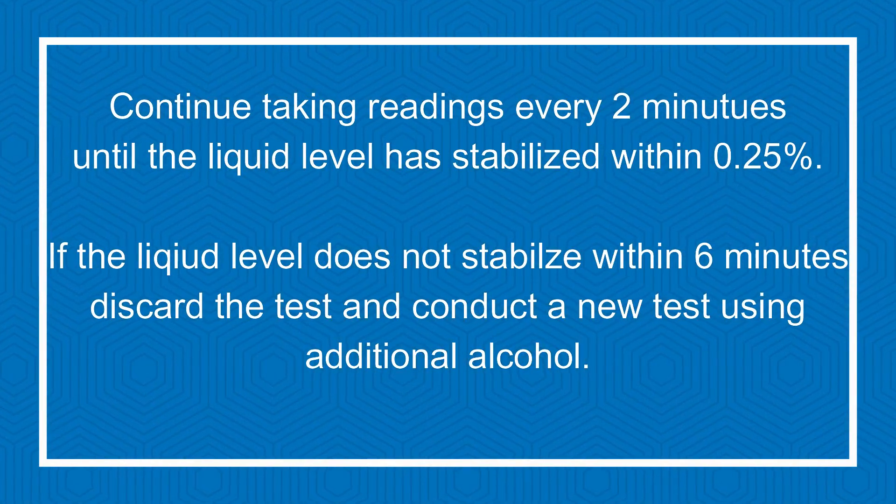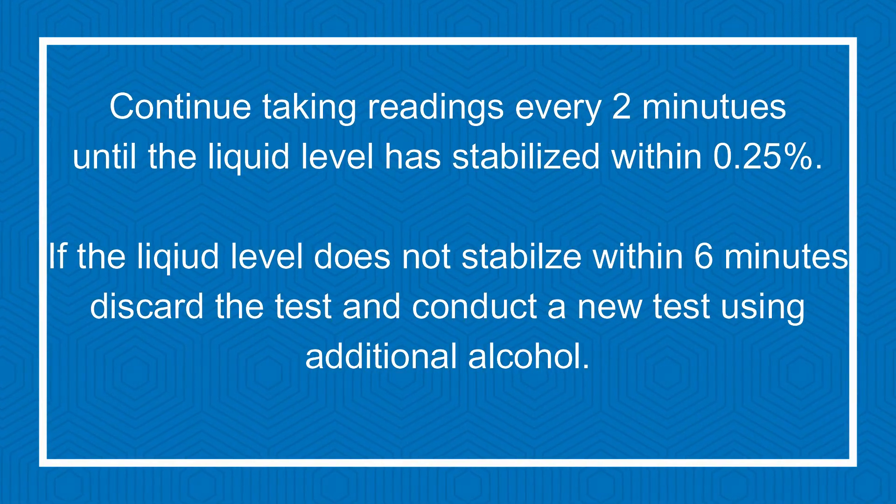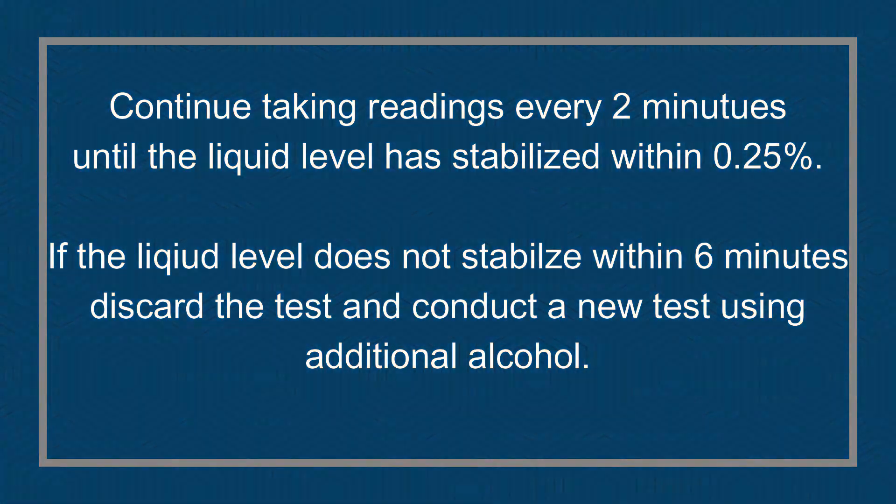If the liquid level does not stabilize within six minutes, discard the test and conduct a new test using additional alcohol.